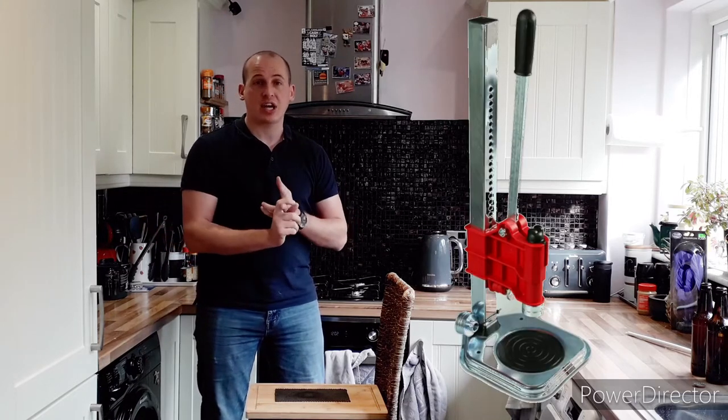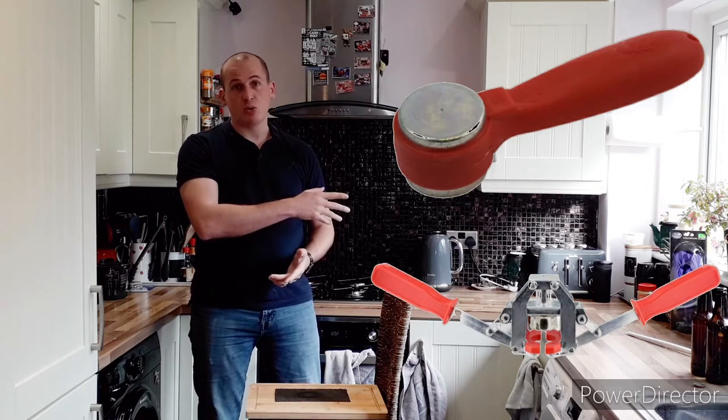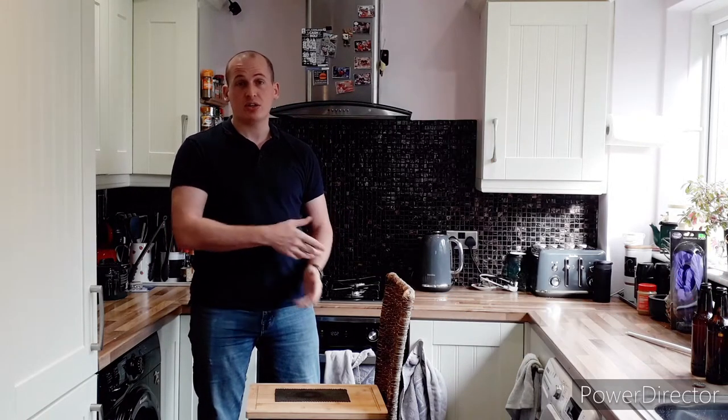Now if you've looked into capping your beers, your bottles, you will notice that there are several options for you. You've got the tower type capper, you've got hammer-on cappers, you've got handheld cappers. Here are a few of the available ones you should be able to see on your screen.